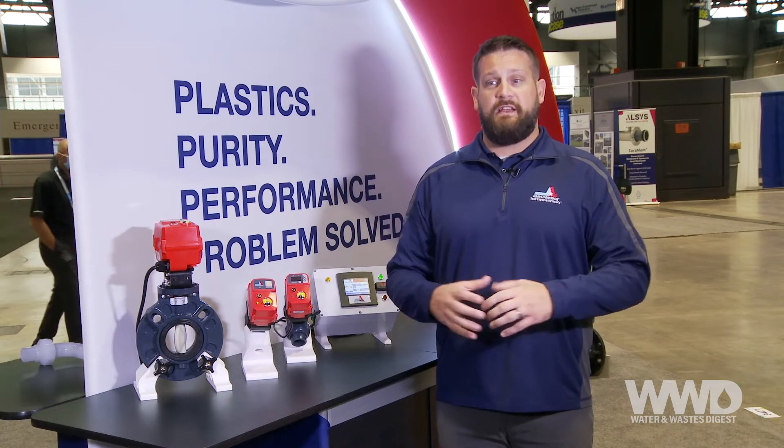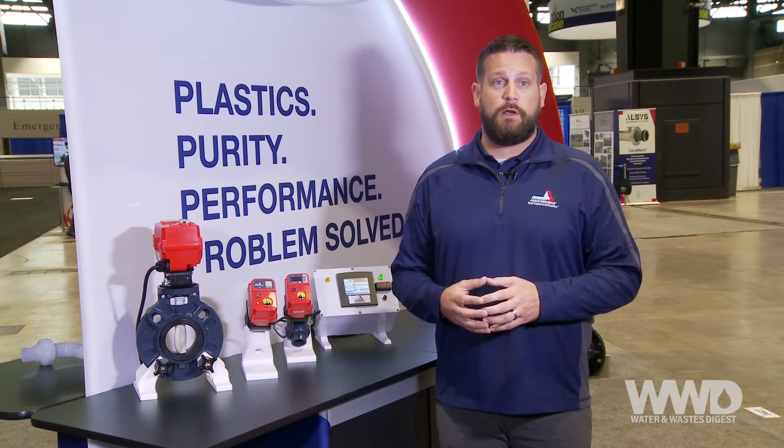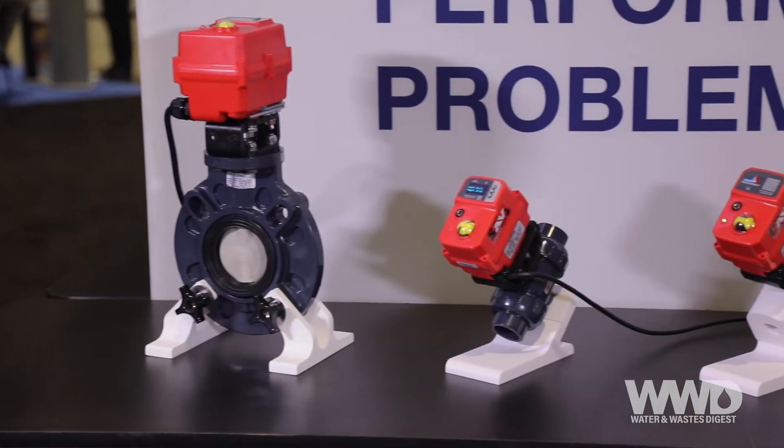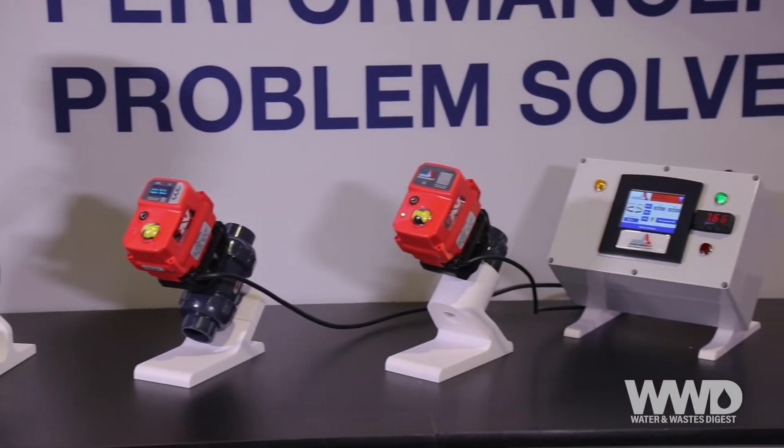The Series 19 is the latest addition to Asahi's portfolio and represents years of testing, development, and design work. The Series 19 features compact construction, firmware-driven design, and provides repeatable, reliable control of Asahi valves in a variety of sizes and applications.